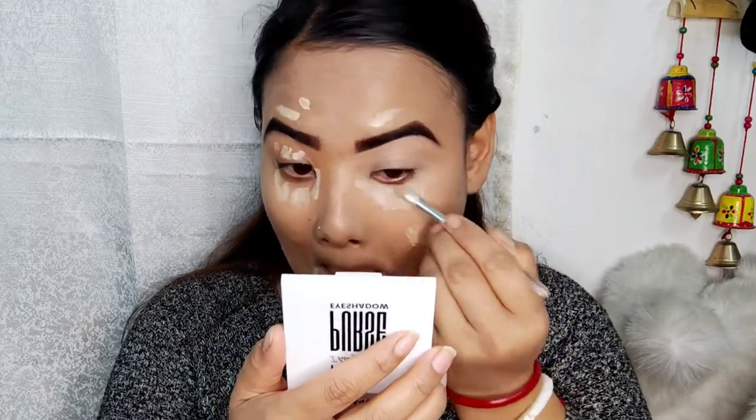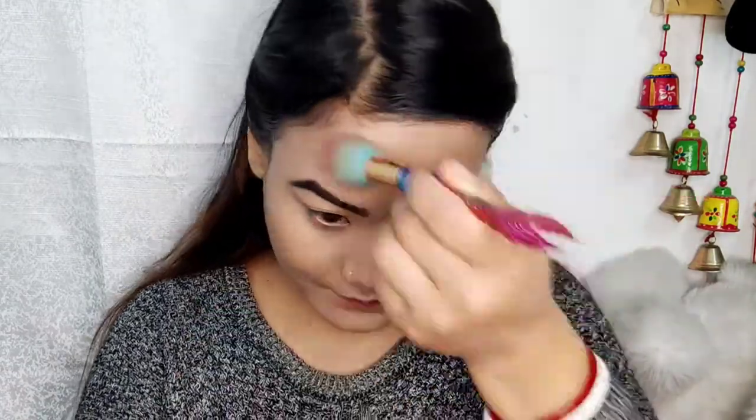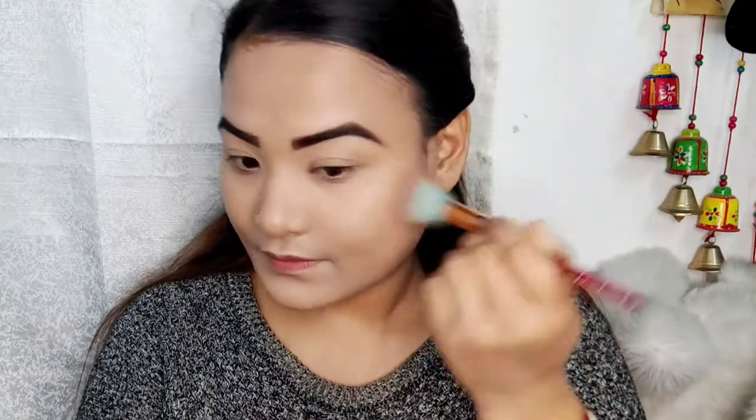I am going to make my eye makeup. The skin is a little more.